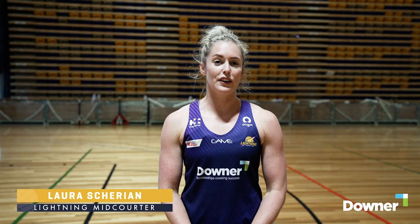Hey everyone, Shez here from Sunshine Coast Lightning. I've got a few little agility drills that you can do at home in your backyard or in the driveway.